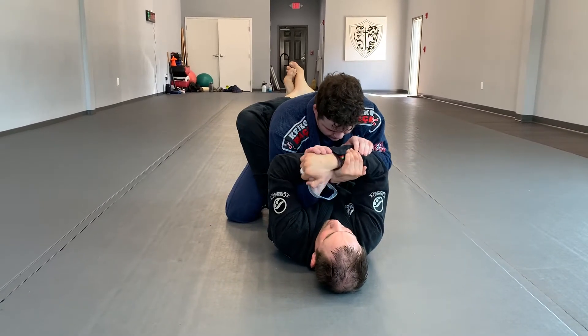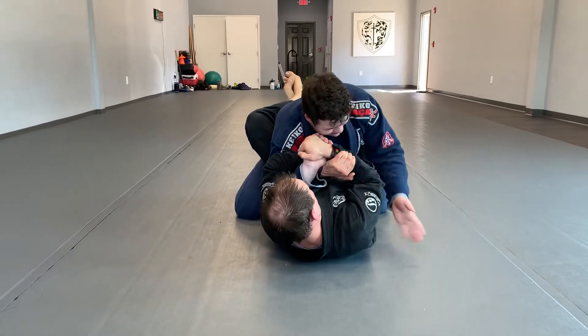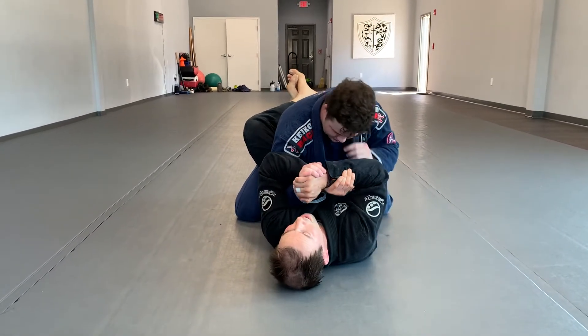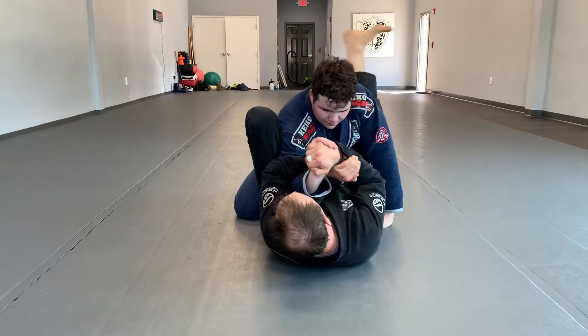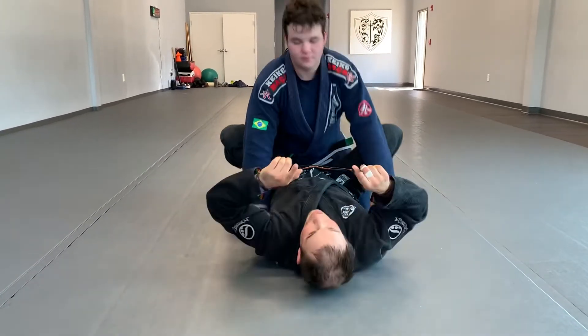Rev my wrists here, lock his elbow in, and this is a push twist — just like that for our wrist lock. If you need to adjust, you can always adjust to get a tighter lock here on the hip. Squeeze, and that's the first technique we did today.